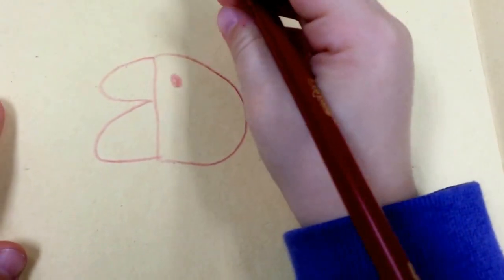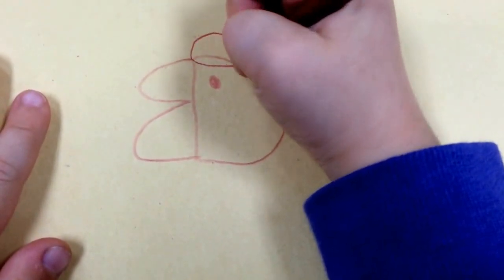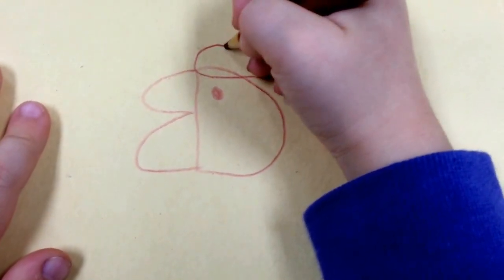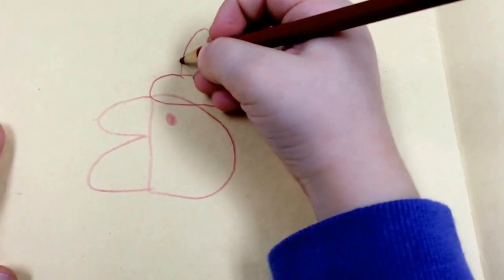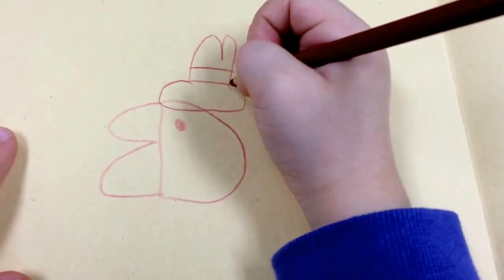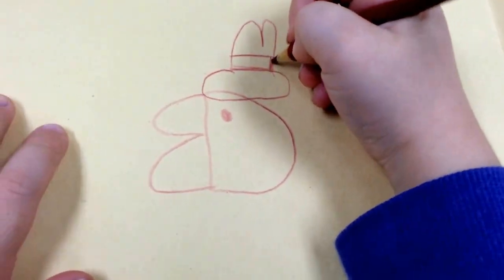This is going to be a fake duck. And then we do a hat, because this is a fake duck — because ducks don't really have hats. These lines can be the other line of it. And then we can color it in.